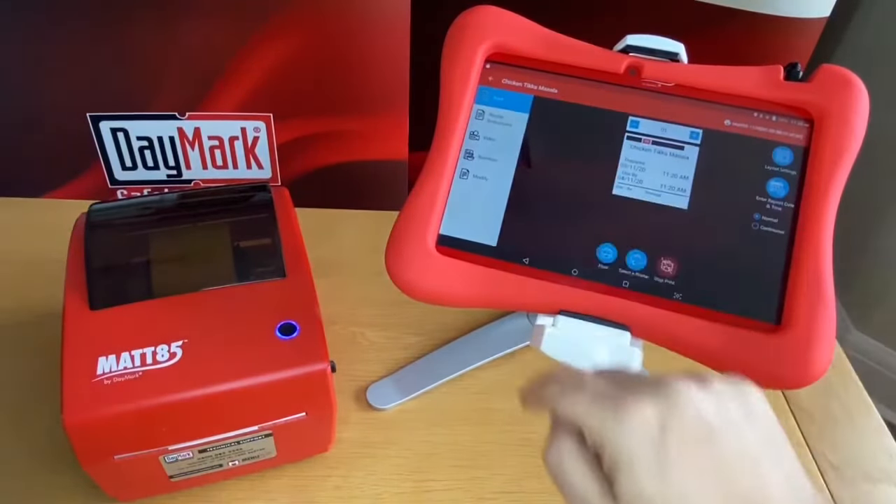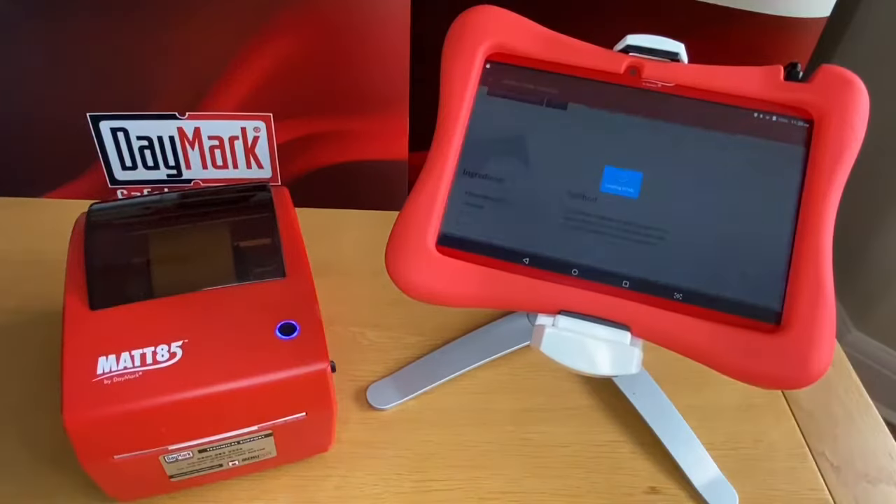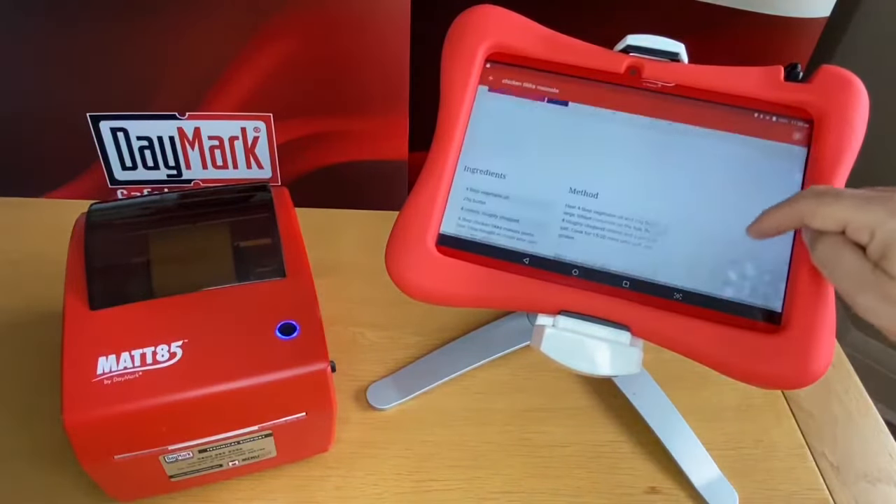Seeing your live recipes across all sites helps you not just manage your menu items, but it can also keep your costs in check too.